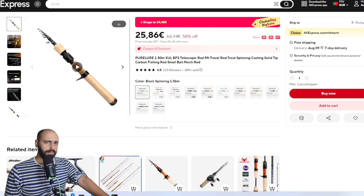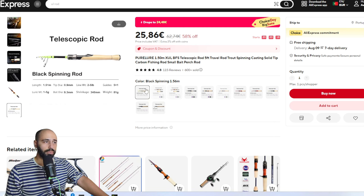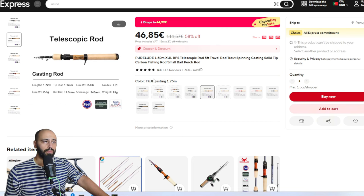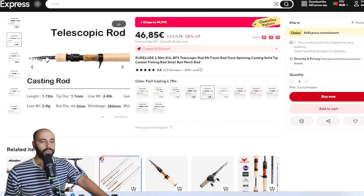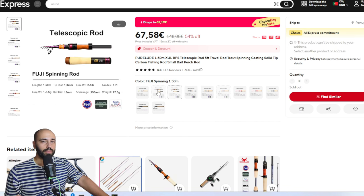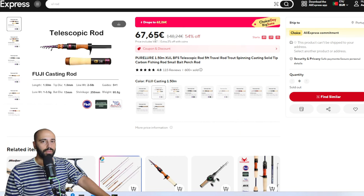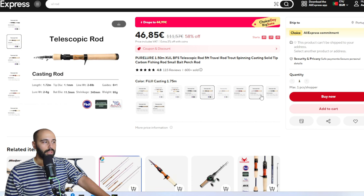As usual on Choice Day, the Pure Lure telescopic rod - I have the cheap one, which works amazingly for what it is and the price they ask. It will be 24 euros. They have 150 centimeters and 175 centimeters versions, both casting and spinning. They also have a fancier version for about 45 dollars with more guides and a nicer reel seat. There's also a version at 62 dollars that closes very compactly - great for traveling and putting in a backpack - but it still appears as unavailable. The other ones are good enough for 25 to 26 dollars.